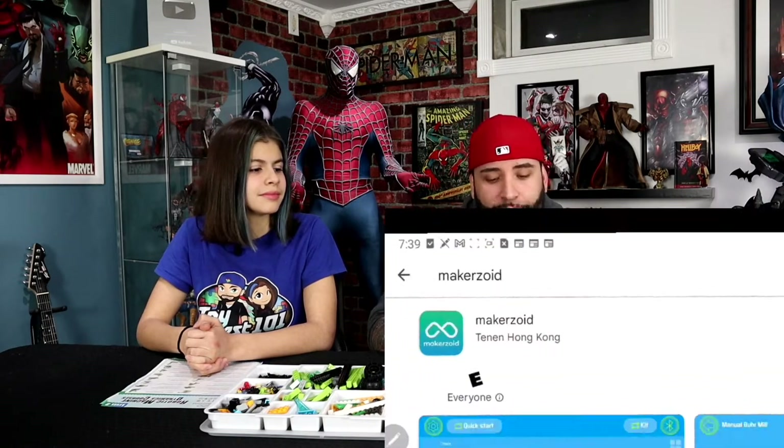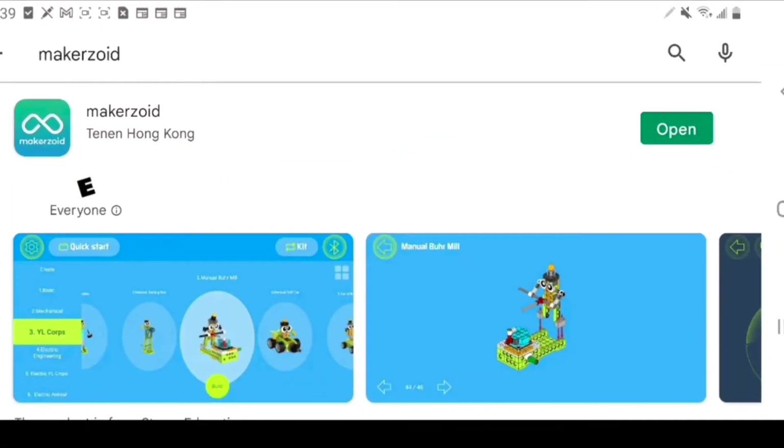So we've sorted all our building blocks inside of the tray. All our pieces are separated into the assortment tray, we have the part list right here in front of us, and we also have the different levels of the STEM dynamic courses. Now I'm going to show you how to download the app. You're going to go into the App Store or Google Play Store and download the Makerzoid app. I already did that, so I'm just going to open it up.